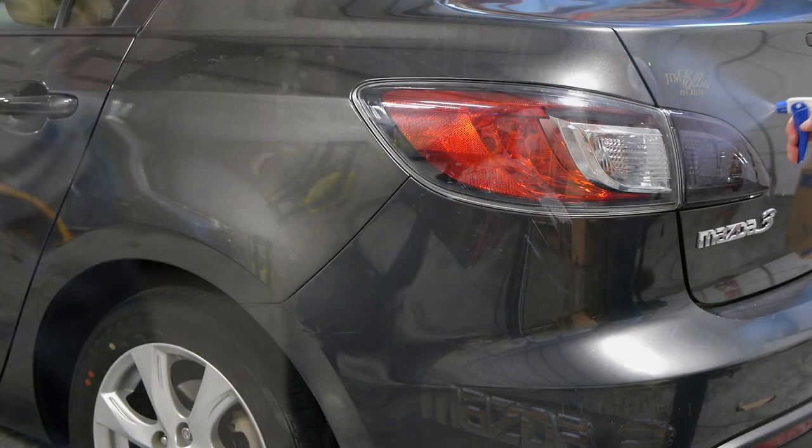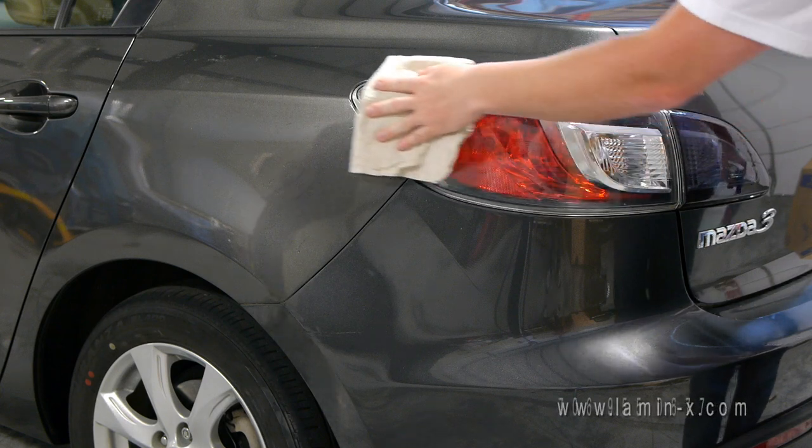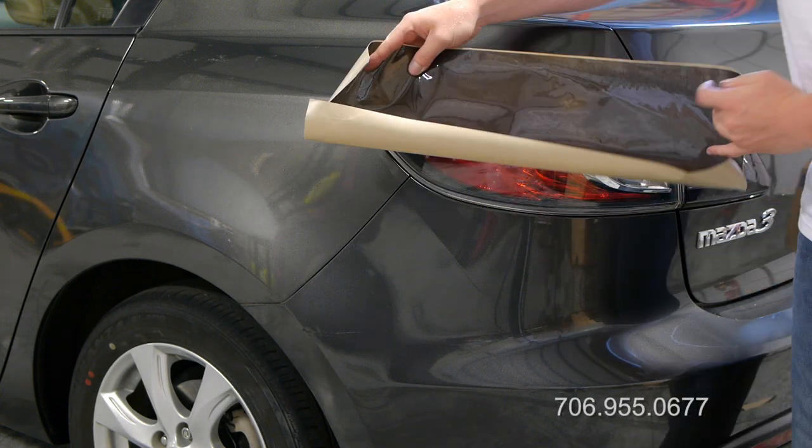Moving to the larger, more difficult lens, begin the installation as on the smaller lens. Clean the light surface, remove the liner, and mist the film's adhesive.